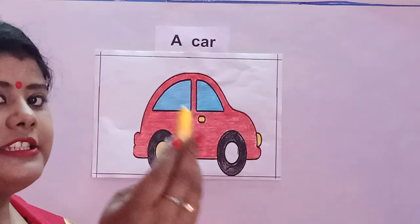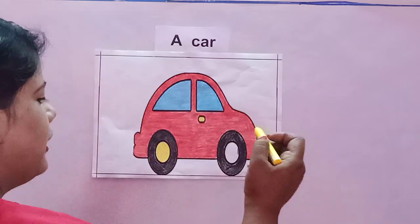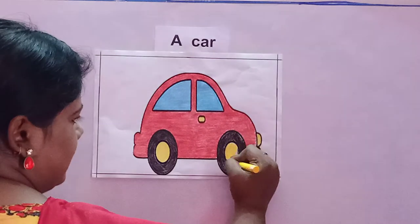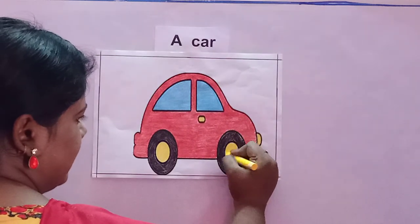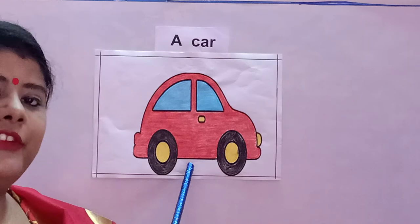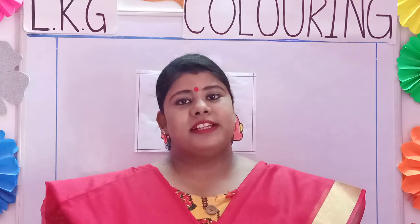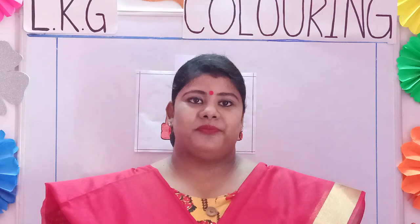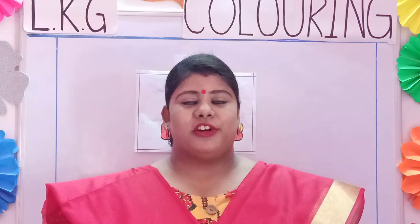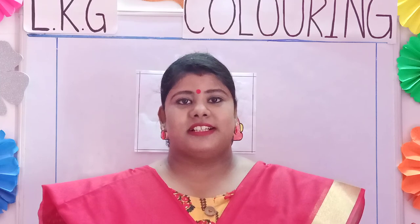Now I will use the yellow color and do the middle of the wheel. See like this I am doing it — it is looking very neat. Now my car is ready. Children, if you have any page left in your school coloring book, you can complete it at home. Parents, the worksheets related to this topic will be uploaded on the school website. Kindly check and help your child to complete his work. Thank you.